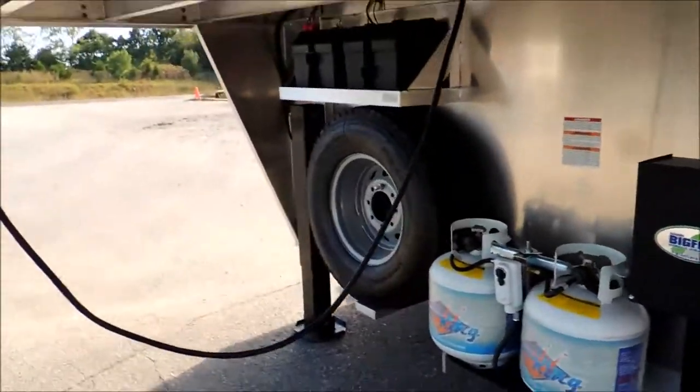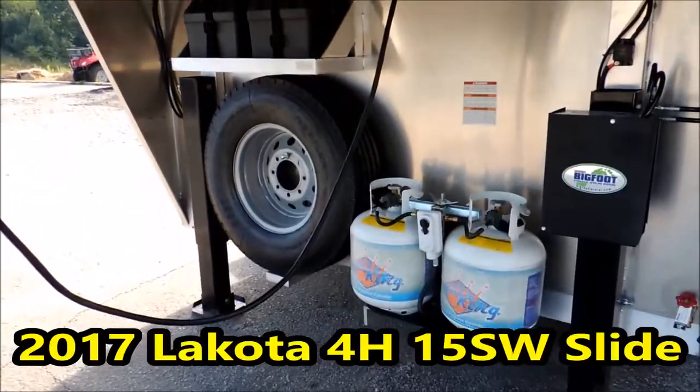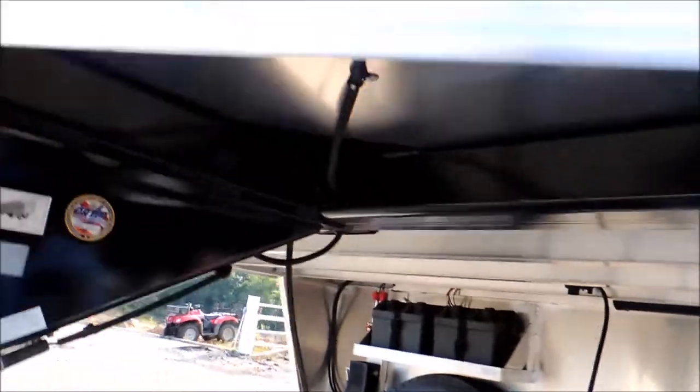And then you'll have your water. You have dual hydraulic jacks, dual propane, dual batteries, spare tire and wheel. Your power jack, your control switch — you can turn that key off and nobody should be able to heist your trailer.